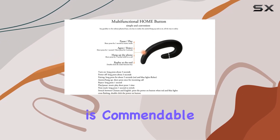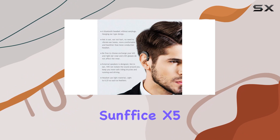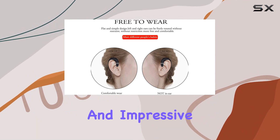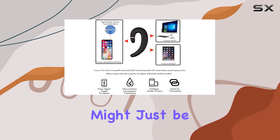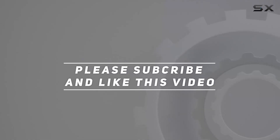The audio quality is commendable, allowing you to enjoy your music while staying aware of your surroundings. In conclusion, the Sunfice X5 Bluetooth Earhook Headphones offer a perfect solution for those seeking comfort, convenience, and impressive audio quality. If you're tired of traditional earphones, these might just be your new go-to. Check out the video description for the updated price, and thank you for watching.